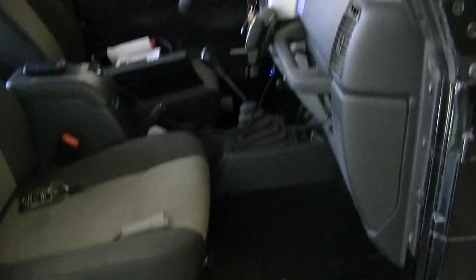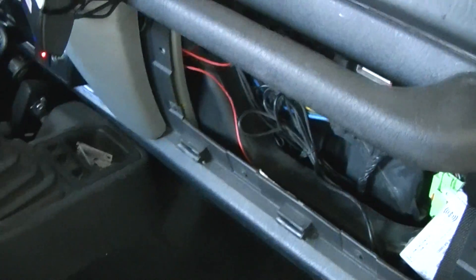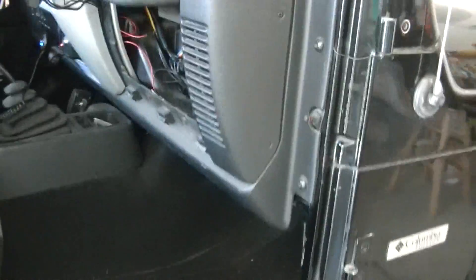On the Jeep, you're going to want to take the passenger side door off and your glove box — it needs to come out. Very easy to do, and hopefully I don't need to explain how to do that.